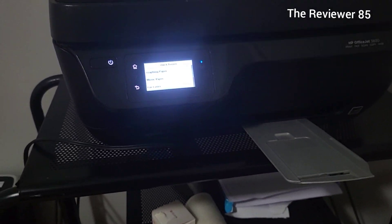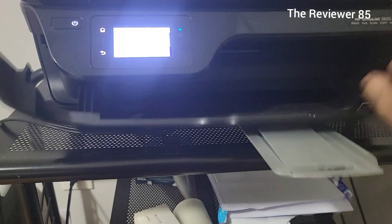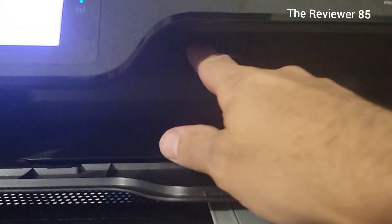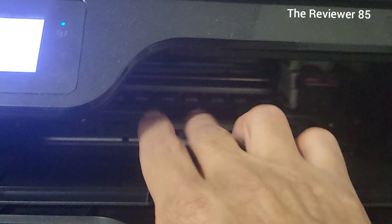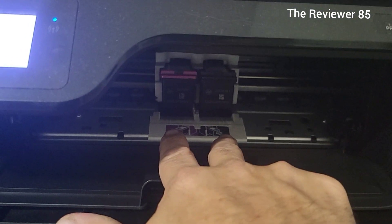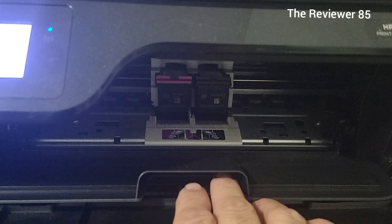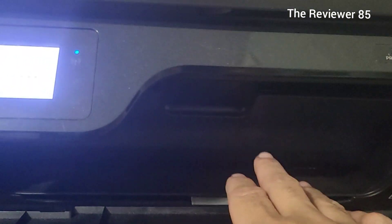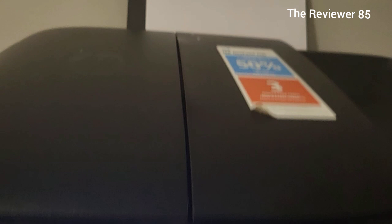Down here is where you install your ink — you bring this little tab down and it will line up automatically into the ink tray. You take the old ones out and put your new ones in. I recommend getting the HP Instant Ink subscription.